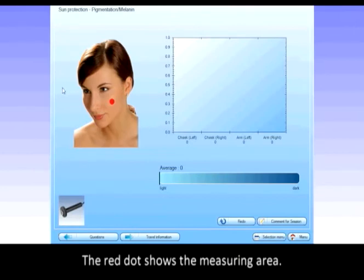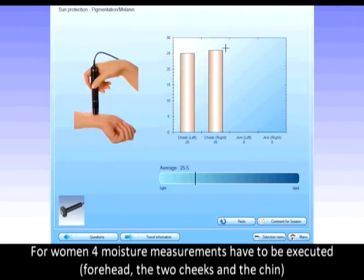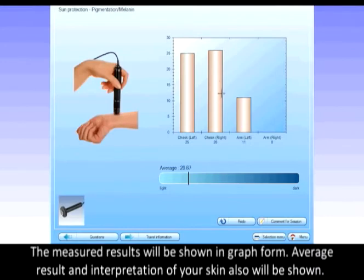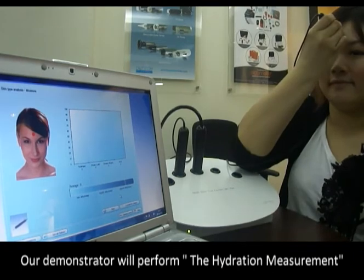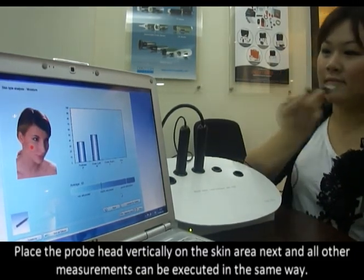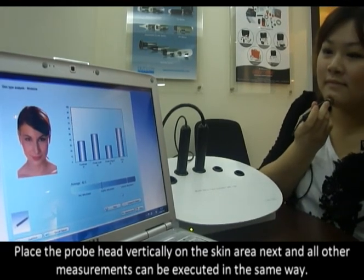The red dot shows the measuring area. For women, moisture measurements have to be executed on the two cheeks and the chin. The measured results will be shown in graph form, and the average result and interpretation of your skin will also be shown. Our demonstrator will perform the hydration measurement — place the probe head vertically on the skin area. All other measurements can be executed in the same way.